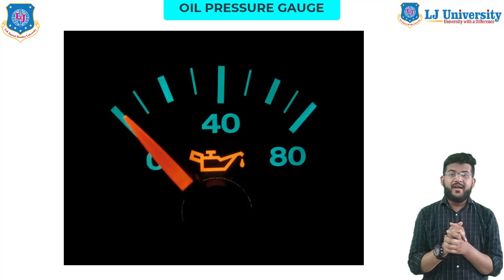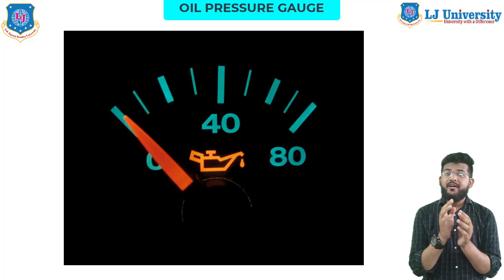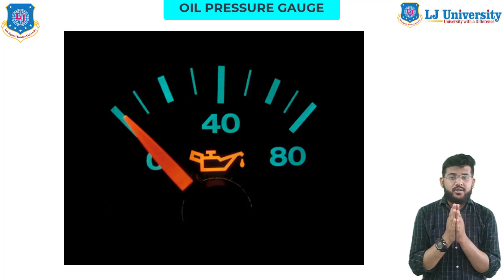So how does an oil pressure gauge work? The oil pressure gauge is one of your car's very important instruments. It serves as an early warning system for all sorts of potentially expensive problems like engine damage and repair, if you know how to read it. There are two types of gauges actually used: one is the electric gauge and the second is the mechanical pressure gauge.